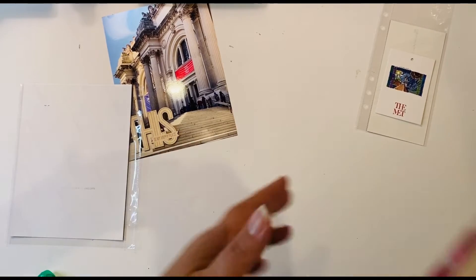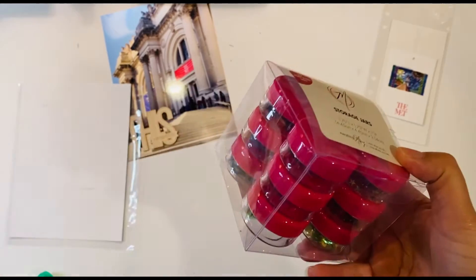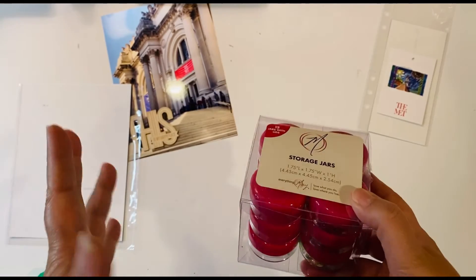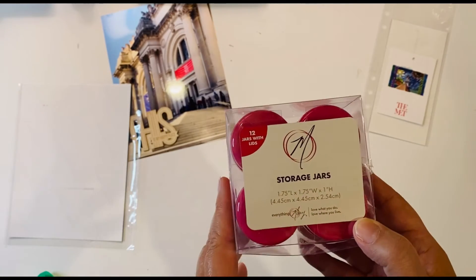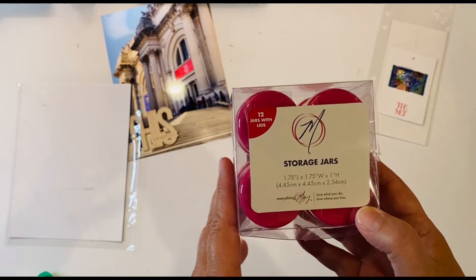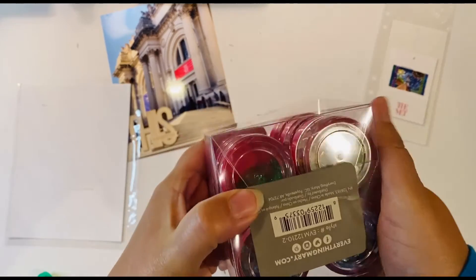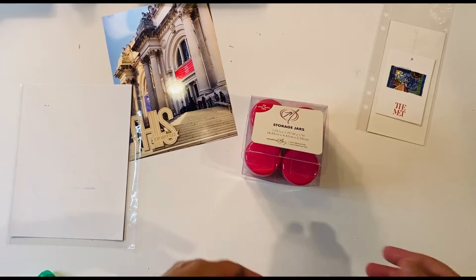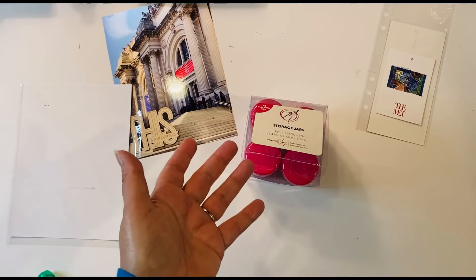As I get started picking out the sequins, I did want to showcase how I store mine. I have these from Joann's — I found them online and did a curbside order. It comes with 12 of these containers and I've done them in color order. This particular set happens to have both green and blue in it, which I need, so I pulled those first. Then I'll also go into the yellows and might even do some clear ones, since you can never go wrong with those.